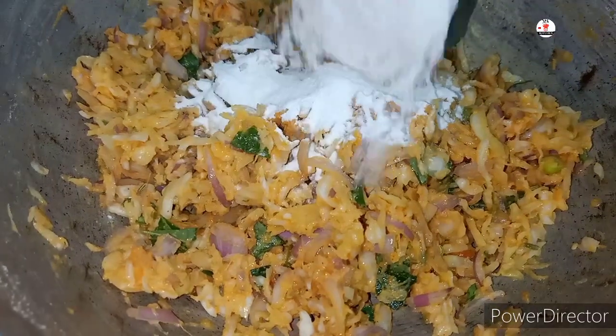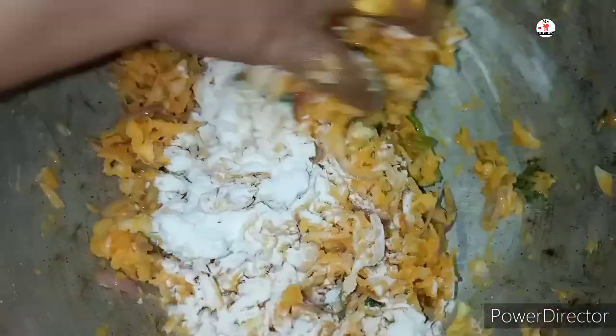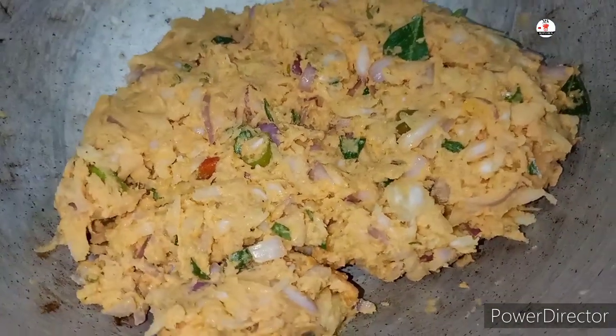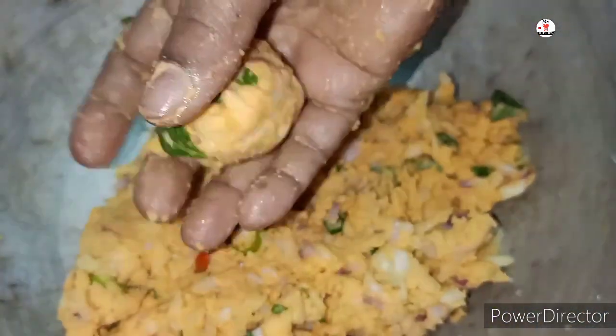We will add some more water and mix it in. This water is also dry. We added light out. Now we are ready. This is ready for 4 minutes.